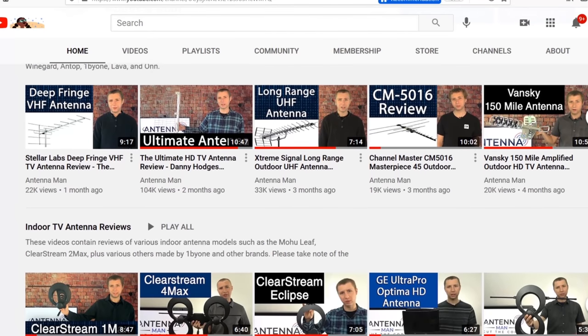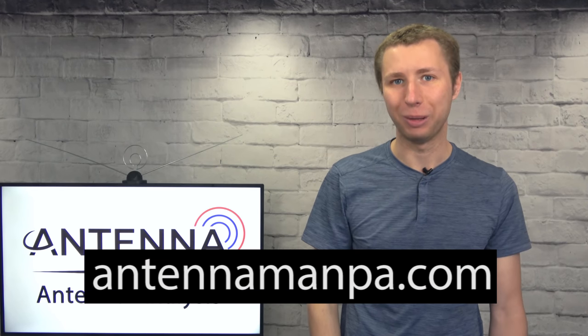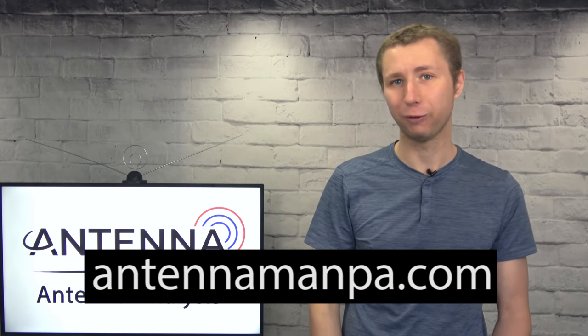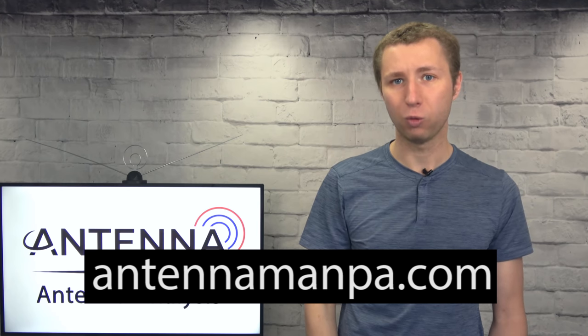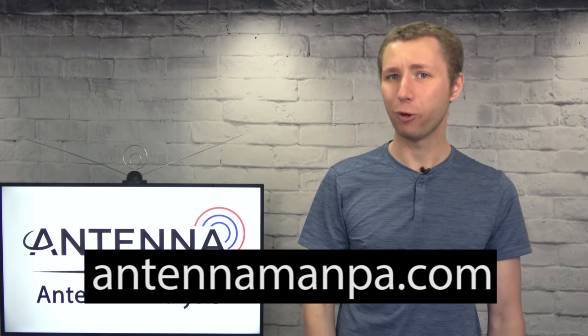Feel free to use my YouTube channel as a resource — I have dozens of antenna reviews. I also offer antenna recommendations on my website at antennamanpa.com, where I run a reception report at your location, take a look at the frequencies and signal strength, and make a recommendation on what antenna would work best for you, based on my experience testing out nearly 50 antenna models and installing them in 4 TV markets.